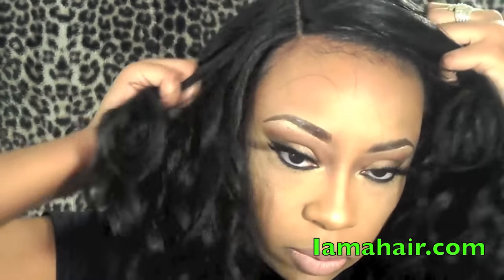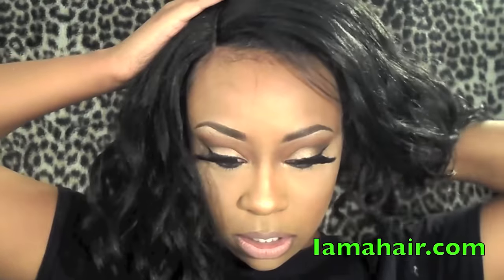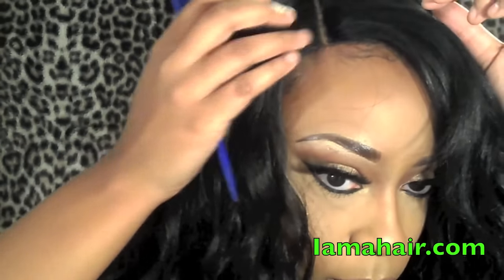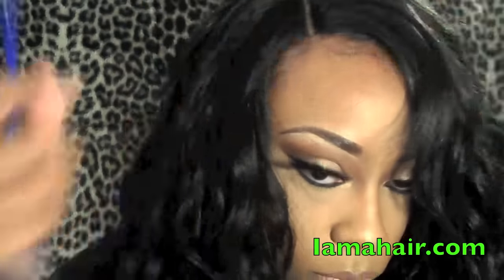I position the wig so I know my part is exactly where I want it to be. Then I secure the comb in the back. I don't mess with the front combs at all because they've been known to snatch out your edges — I don't have time for that. I line up the part right where I want it and add just a little more edge control to blend everything together.